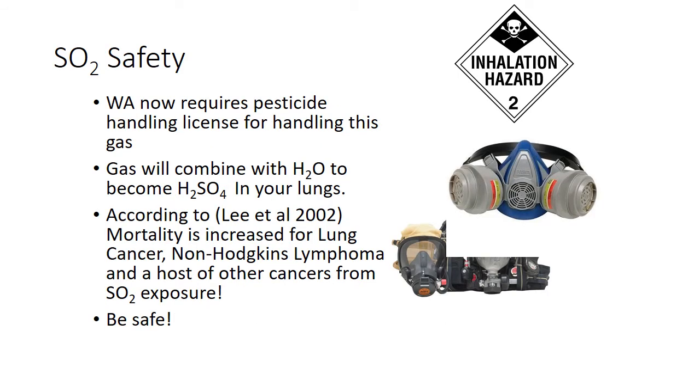SO2 safety, real quick: you want to require that license to have it — it's a simple license to get and only takes a day to do. Importantly, when you breathe this in, your lungs create sulfuric acid and it will burn you from the inside out. It hurts a lot — I've done it, I've been burned by it. Don't let it happen. Mask up, stay safe.